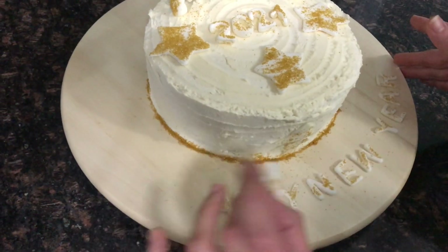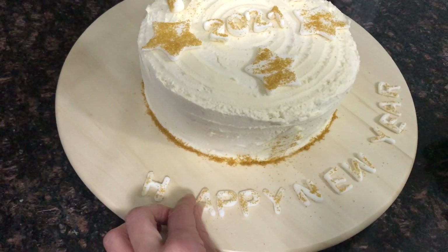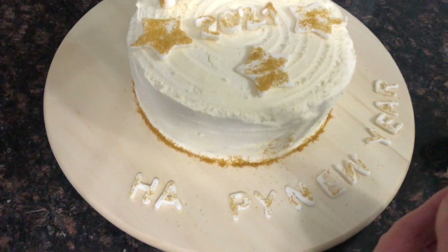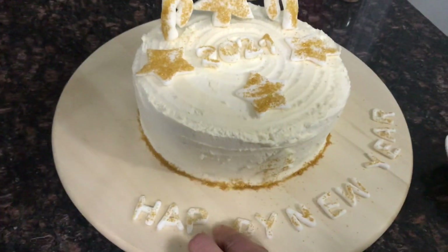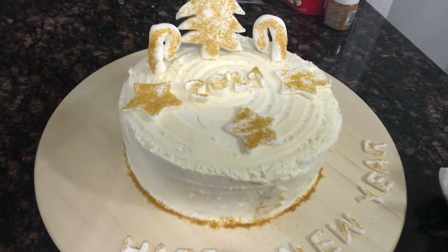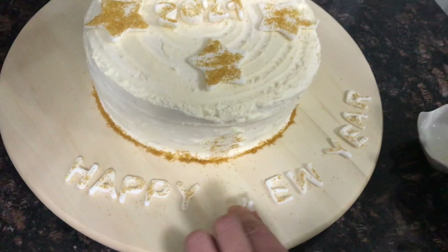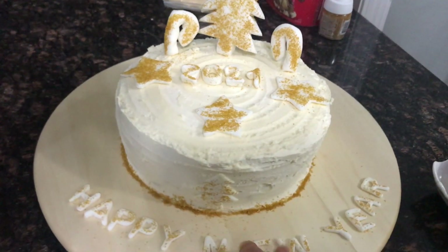After we finish everything and we've done the letters, we put a little bit of water on the back of each letter just to make it stick nicely on the board, and we're done with the 2021 New Year cake! I hope you like it — you can do it, you can let your children help with it, it's so much fun. I hope you like it — like, comment, and subscribe, don't forget! Bye!